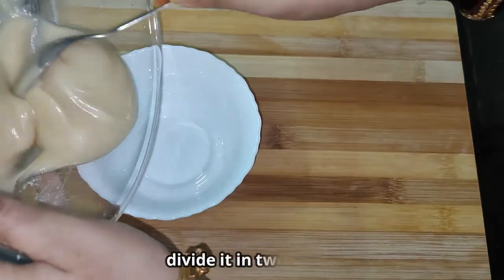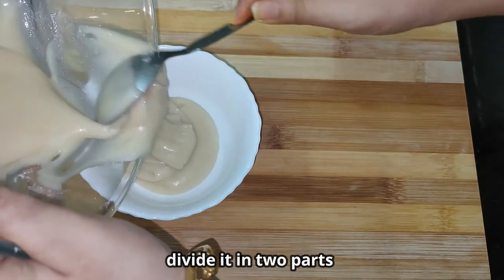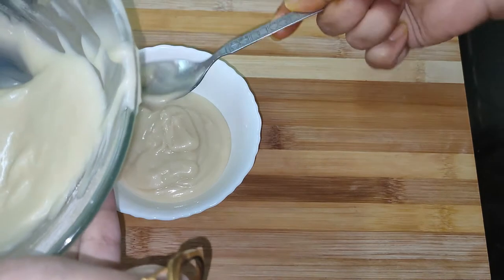Now I will divide the batter in half and half, because I will have mango flavor and vanilla flavor.